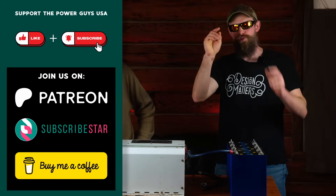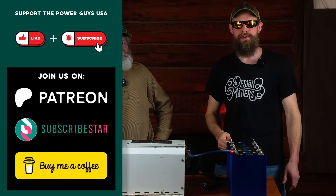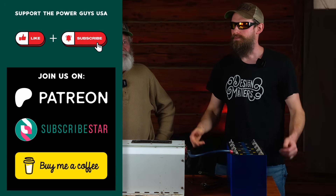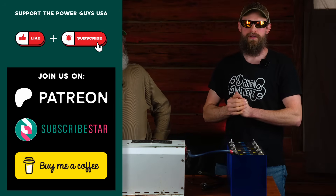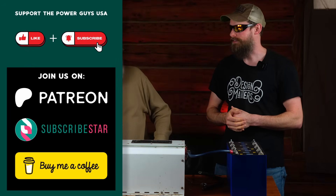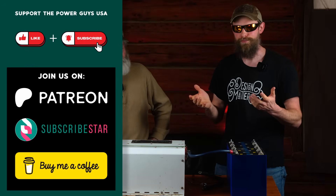Thanks for watching. If you enjoy the content, like, subscribe, share with a friend, and ring the bell. Be sure to join our Patreon, SubscribeStar, and buy me a coffee — because I need a pair of clear safety glasses. We'll see you next time.